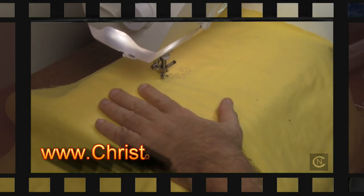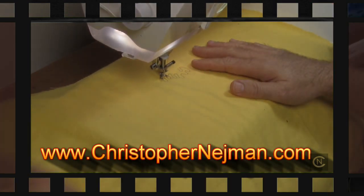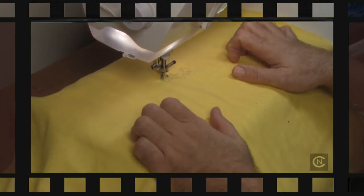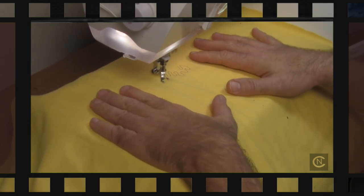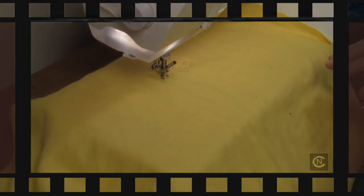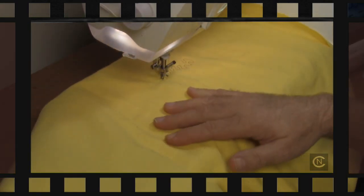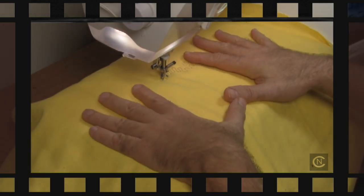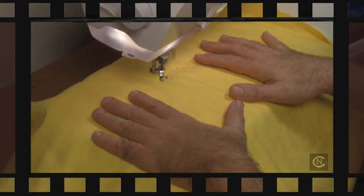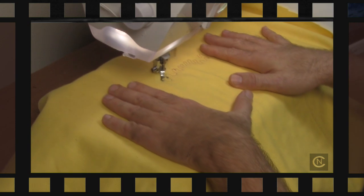Hi everybody, this is Christopher Naiman. I'm trying to do some free motion embroidery, or we can call it quilting. I've just been playing around doing some quilting the traditional way they tried to teach me years ago, and I'm finding it a little bit difficult to control. They tell you to buy some rubber gloves, but if you're in a sewing class with just a regular sewing machine and no big flatbed surface, you find yourself putting pressure on your shoulders without realizing it.